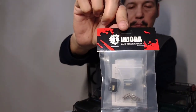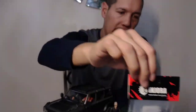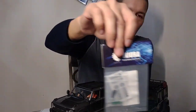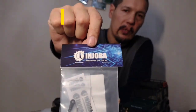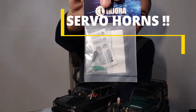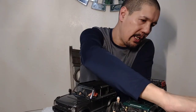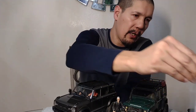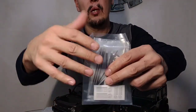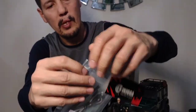We have some brass diff covers, a black brass steering link, and aluminum servo horns. And we have this light kit here - this light kit was designed for the TRX4M.